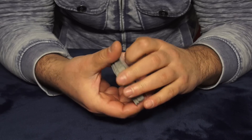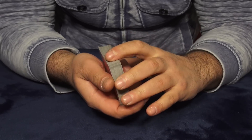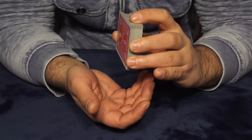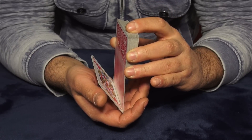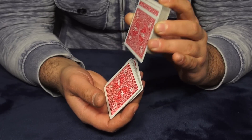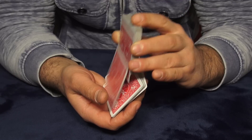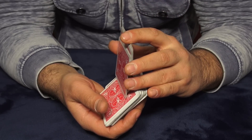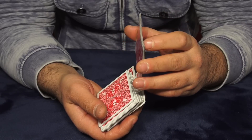We got four aces on the bottom, and the move in slow motion looks like this: take the cards and drop from the top of the deck about five to ten cards, then you do this — and then continue dropping the cards from the top of the deck like this.